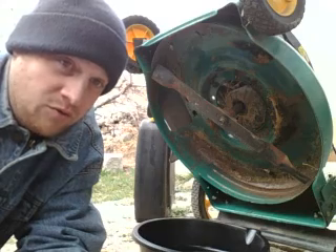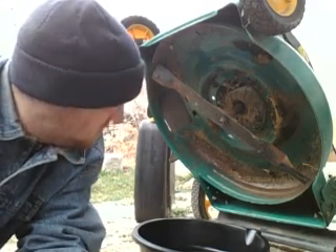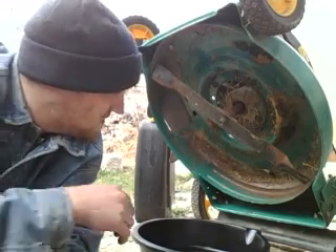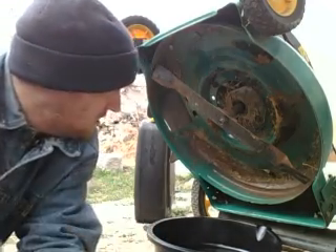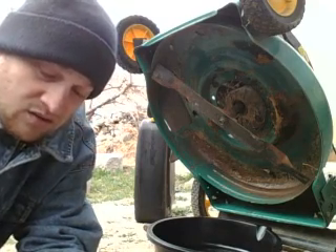Of course, a car requires an oil filter. We'll just let that sit there and drain for a while, or what's left of the oil anyways, and I'll get back to you.